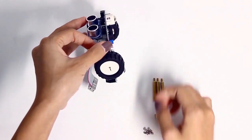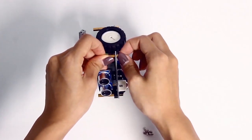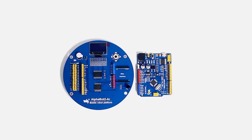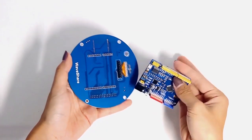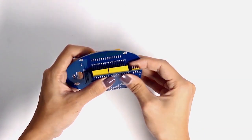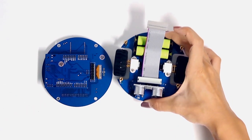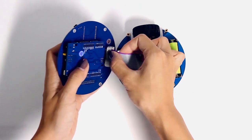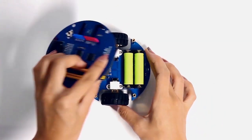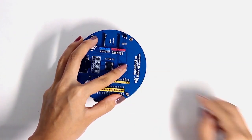Then screw up the four copper posts tightly. Insert the Arduino board. Connect the other side of the white cable to the R board. Finally, screw up four screws.